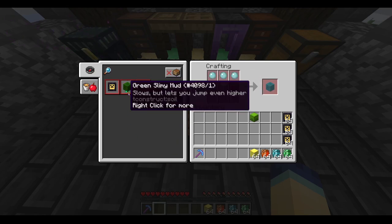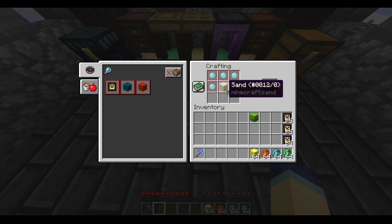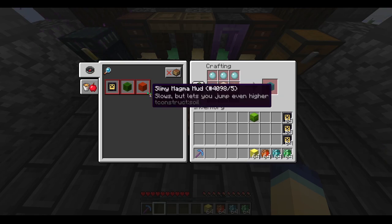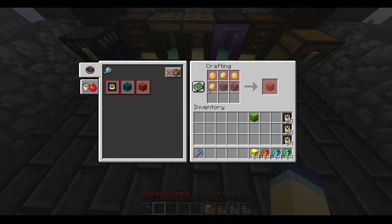To make slimy mud: for the green and blue slimy mud, you put four of the respectively colored slime balls — blue slime balls for blue slimy mud, and default Minecraft slime balls for green slimy mud — along with any type of sand and a piece of dirt or podzol. Throw that in a furnace and you will get these crystals. The magma mud is a bit different: you need two red slime balls, two magma cream, a soul sand, and a nether rack.